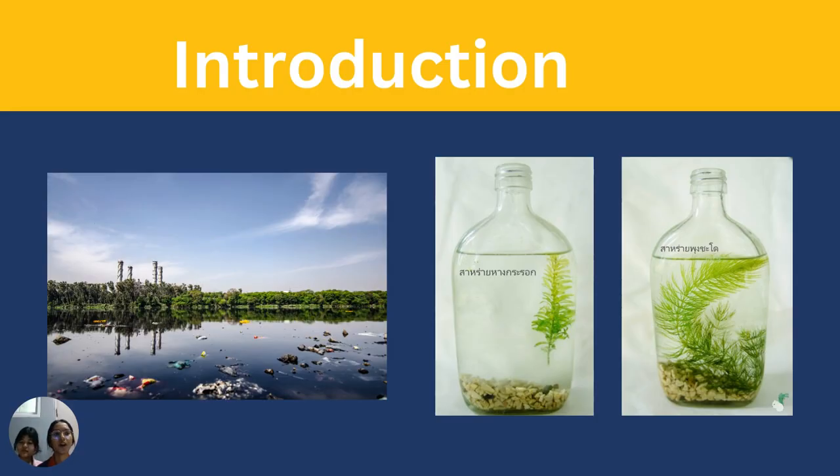For the first introduction: wastewater is a critical issue affecting various sectors like fishery, agriculture, and community. Currently, aquatic plants are widely employed to enhance water quality. In this experiment, Hadilla verticillata and Siletophyllum de Marsa were selected due to their easy availability and capacity to absorb water nutrients for growth. Both plants were placed into wastewater tanks and parameters were measured over time. Experimental controls were established and results were recorded.